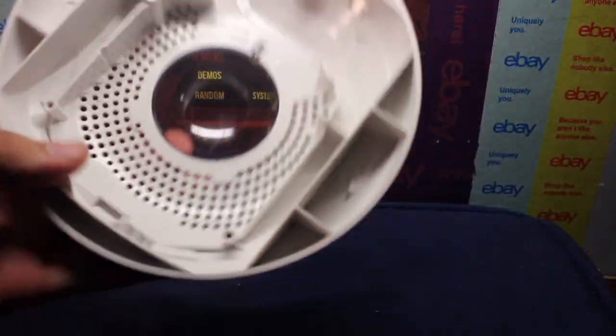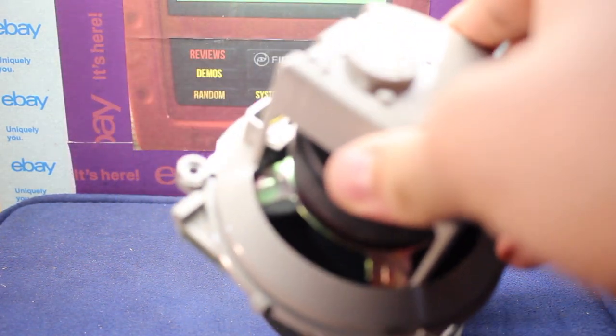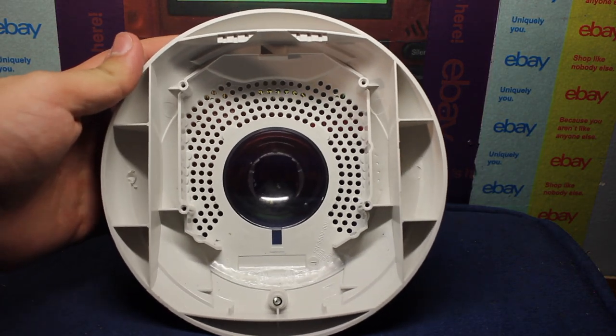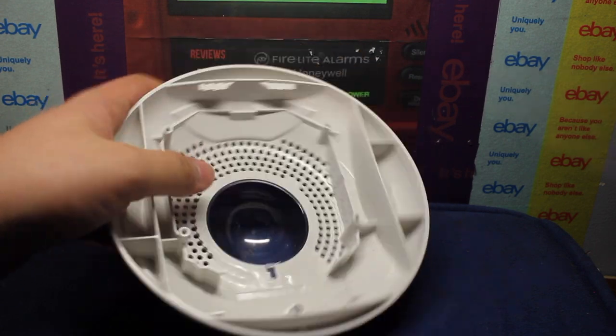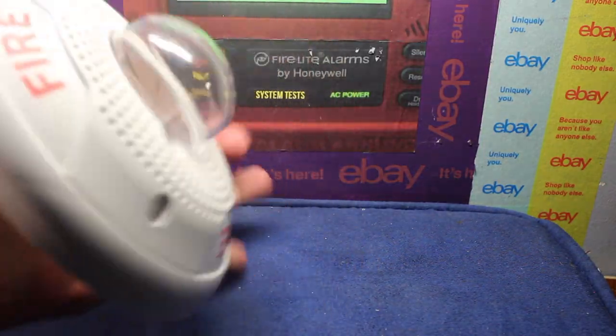Here you can see the shell. If we look at the casing itself, not much here. Just got all the holes in the front and the circular cavity where the strobe goes in, along with the candela window. But that's what it looks like with nothing in it.